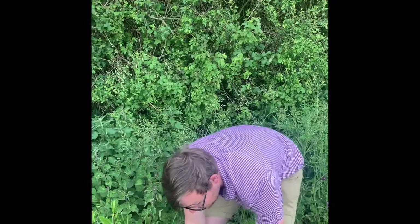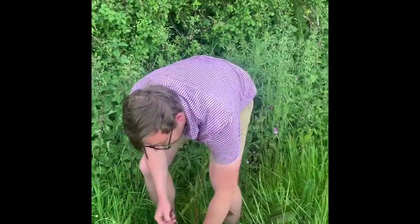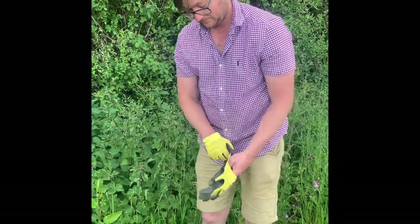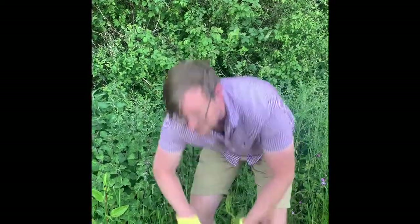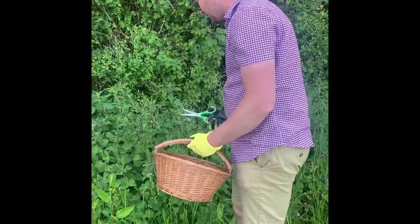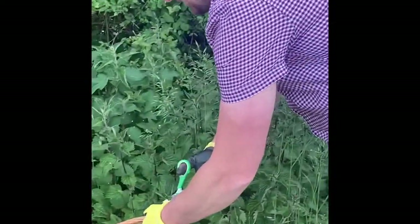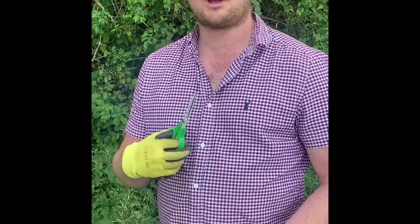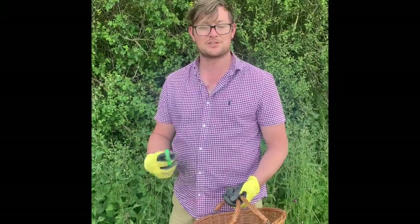Put your gloves on to avoid getting stung, and you're gonna get your basket so it goes underneath the nettle and you're basically just gonna chop the tops off — the nice juicy bits. I like mine quite strong, so over two litres I'm gonna use one carrier bag full. Just go around and pick the ones without bugs on them or bird poo — you're gonna give them a wash anyway, but it's good to pick nice ones.